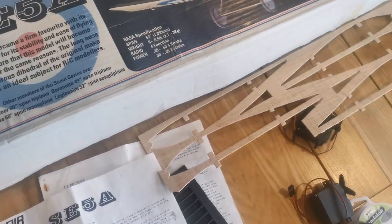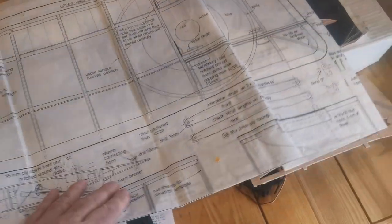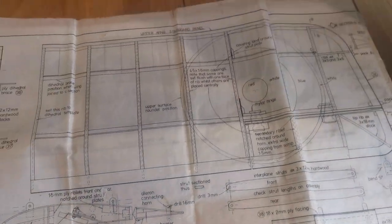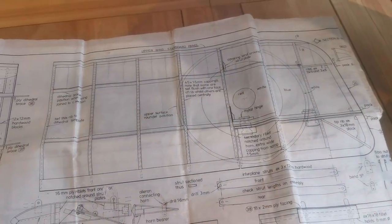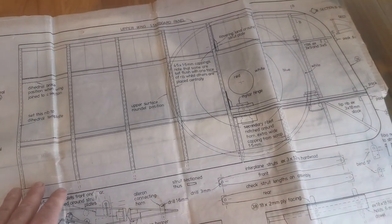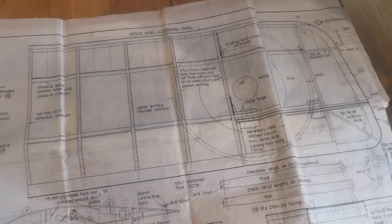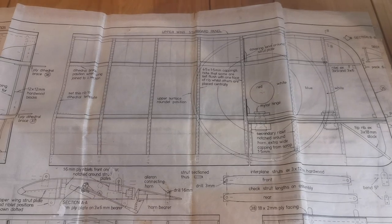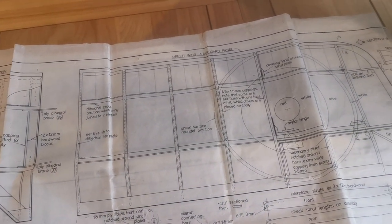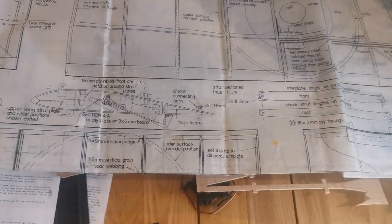The plans are a little bit different. They are on a transparent film, and they come in two sheets — one for the fuselage and one for the wings. In the case of the wings, only one wing panel is shown for the upper and one for the lower, and you need to flip them over to build the remaining wings. That didn't prove to be a problem at all, but it's something worth bearing in mind.